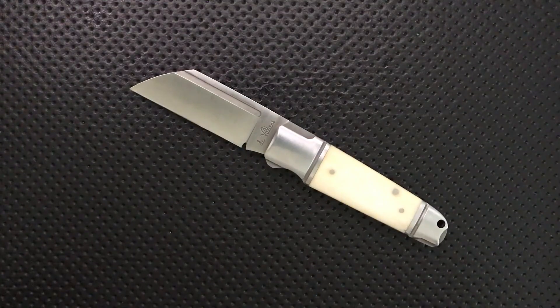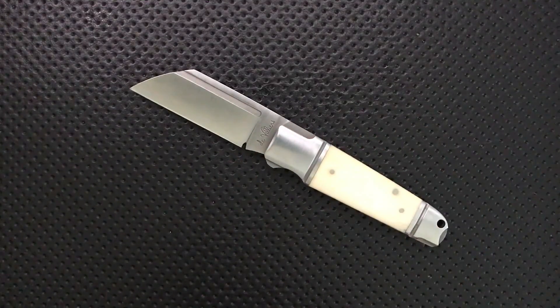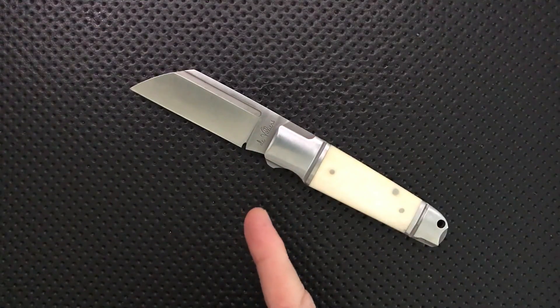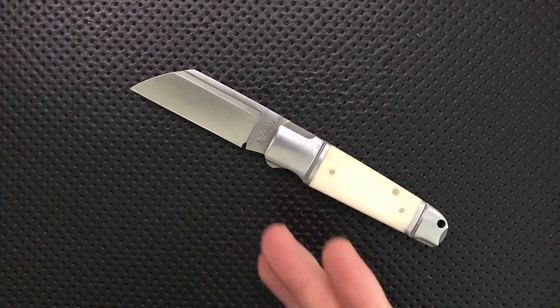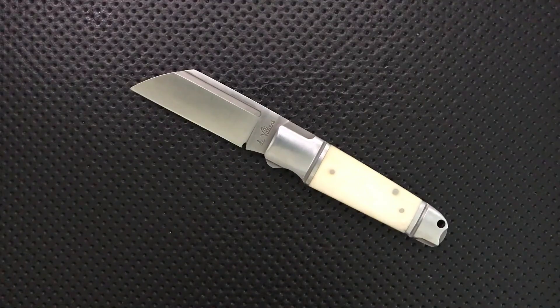Hey everybody, Nick here, and today I've got a review for you of this little guy. This is the Pocket Butcher by ADV, or Andre de Villiers — I'm sure I just butchered your name. I want to thank my buddy Toadsticker, who's got his own YouTube channel, check him out, for sending this little guy along.